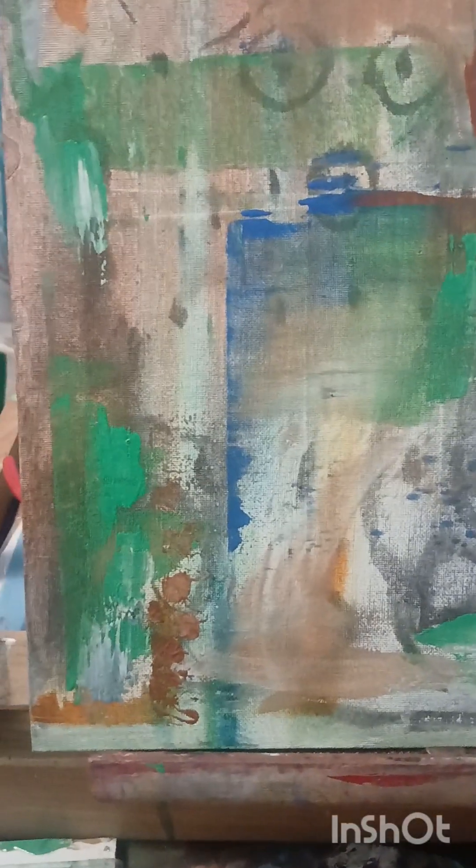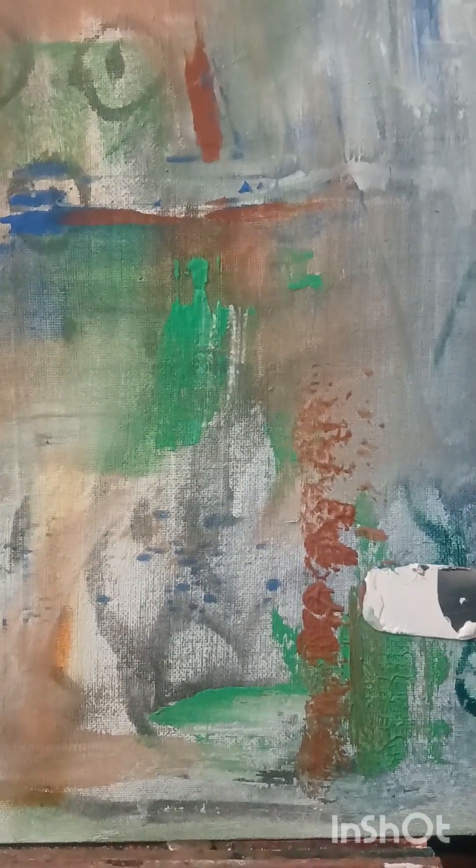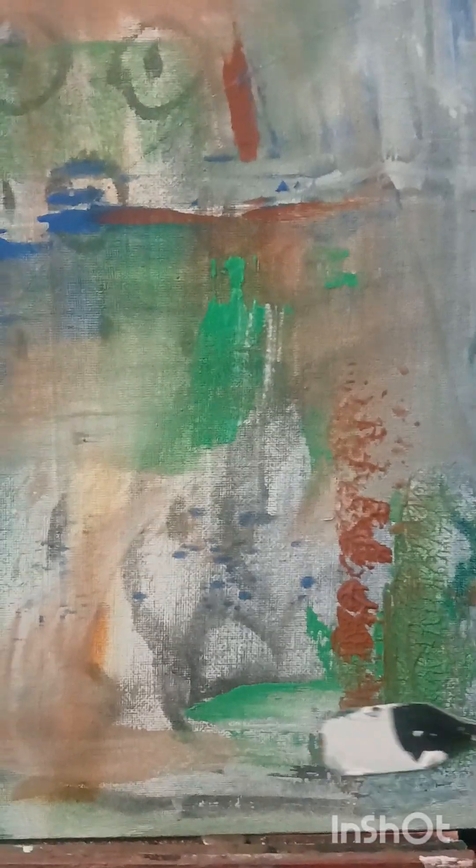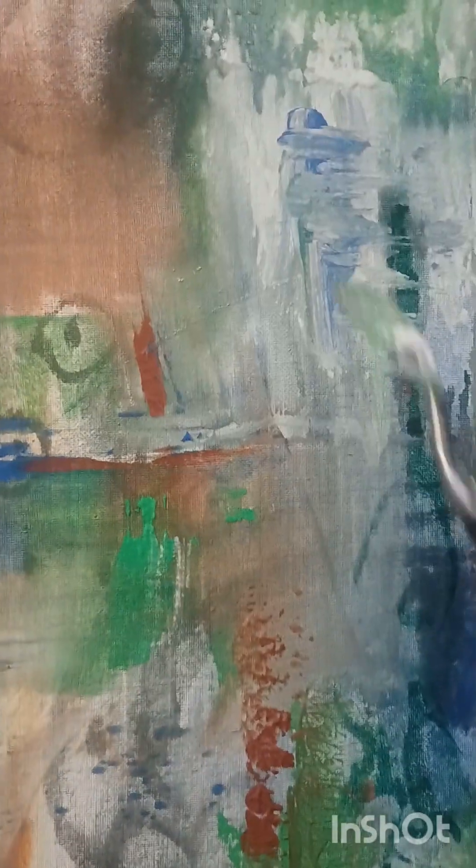I like to use different tools. This is a large squeegee to pull some of the paint — a little scraping going on here, again just giving different textures throughout the piece.